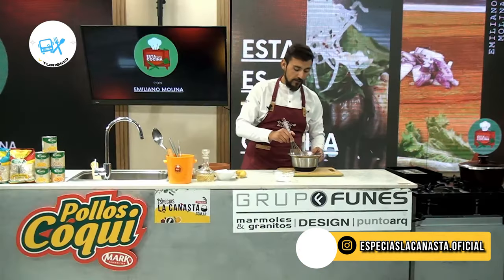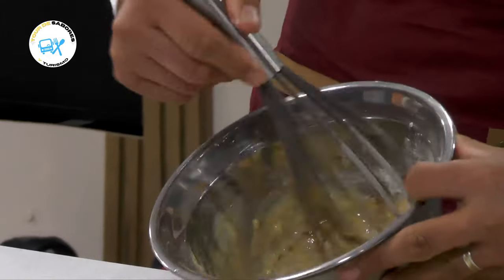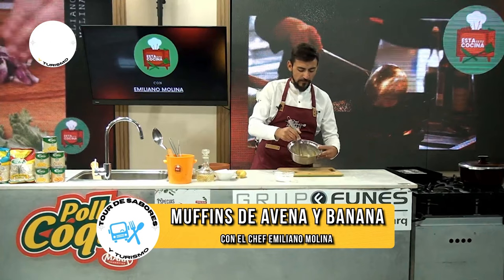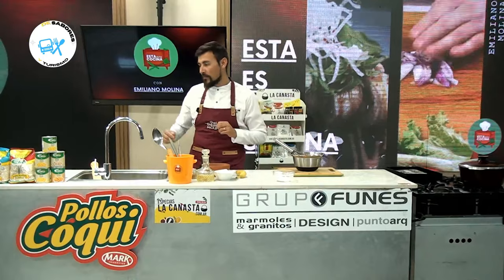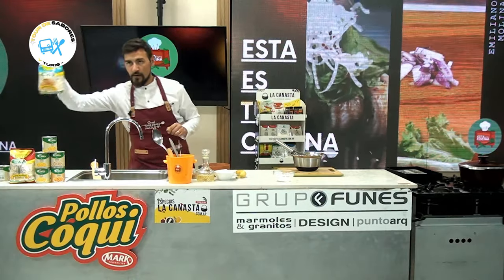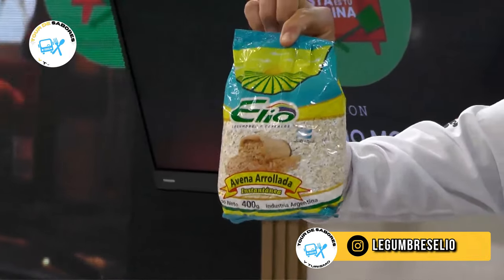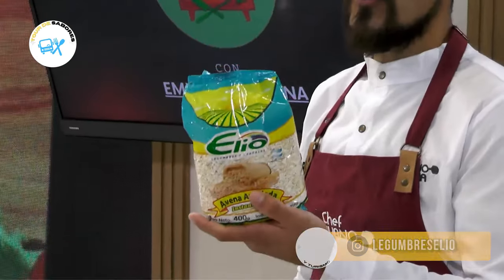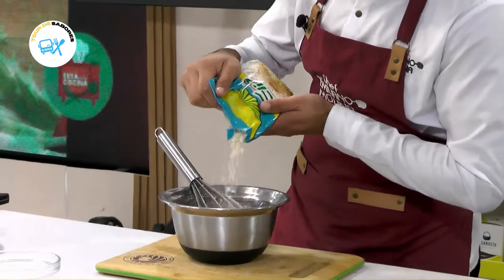Vamos a seguir mezclando. Es una receta para que puedan hacer en casa, obviamente también para llevar al trabajo, ¿por qué no?, para acompañar algún tipo de infusión. Una vez que ya tenemos batido, vamos a ir con avena. Y si hablamos de avena, obviamente hablamos de los productos de legumbres Helio, una empresa que está ubicada en Coronel Domínguez, cerquita de Rosario, que auspicia nuestro programa.